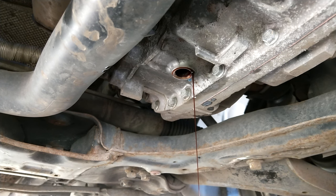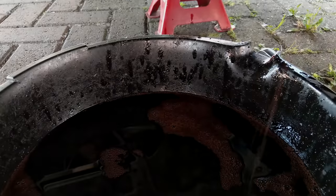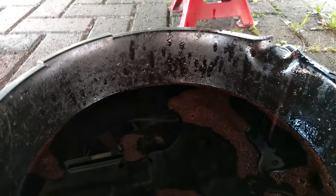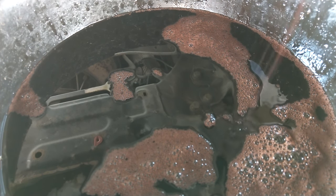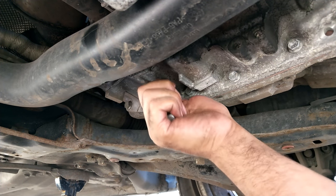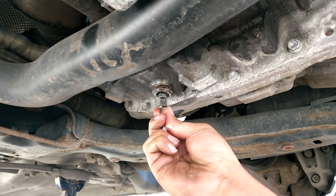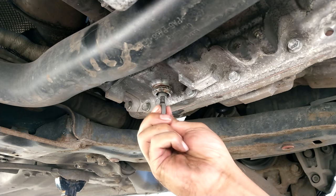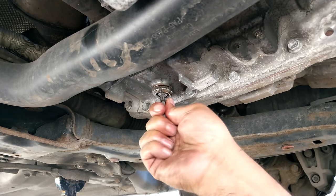Just letting the final dregs finish draining out of the gearbox. That's what's ended up in the drain pan — it's a nice mix, more brown than red. I've put back in the drain plug, just tighten that up wrist tight because it's going to be coming on and off, and put back in the level plug as well.